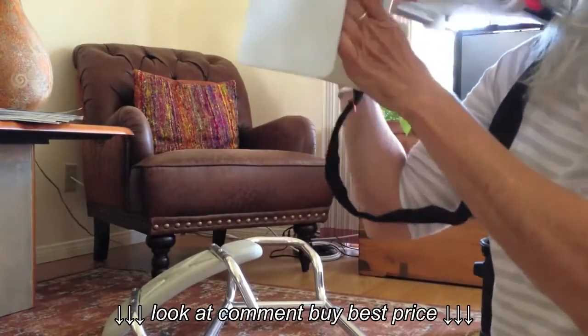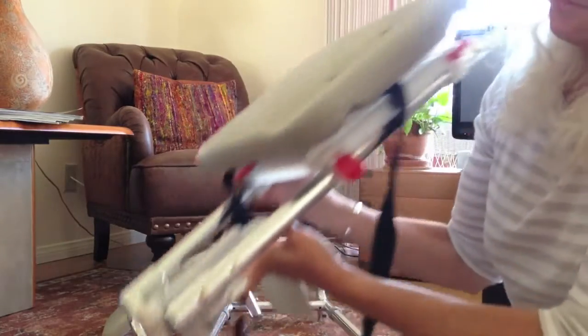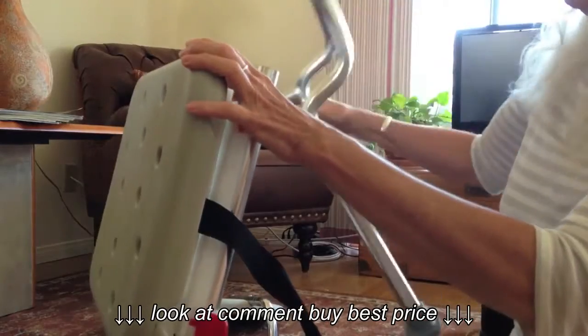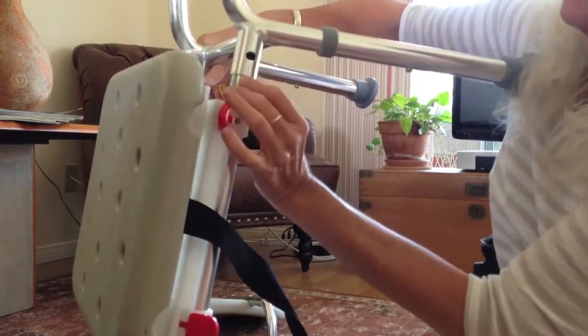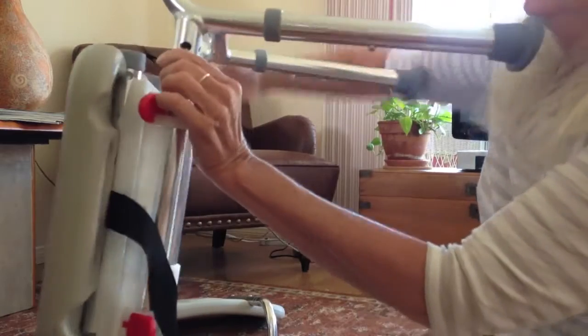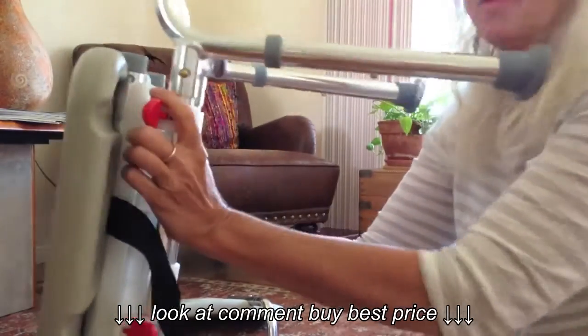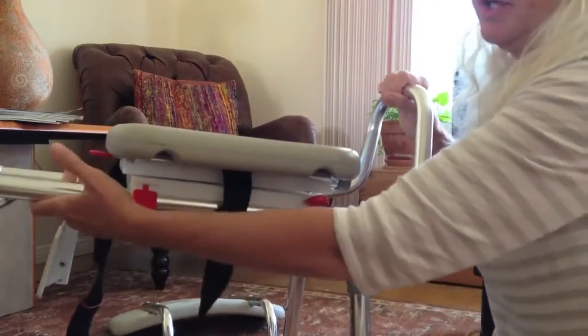This is the area that fits over the tub part. And then you just connect the legs right here. So you push in this little gold button on both sides, and then the legs just snap in place. It will stand up once you get it on the tub.